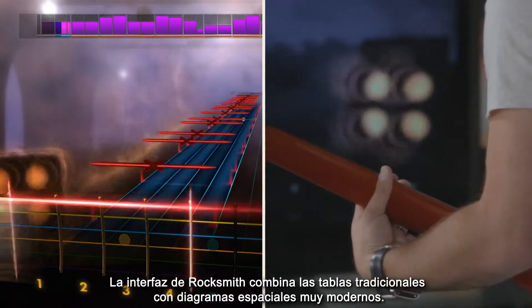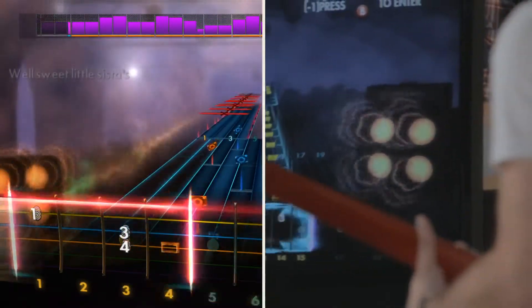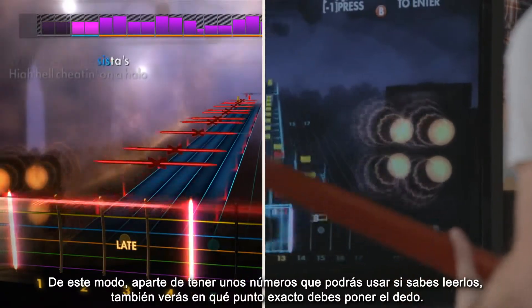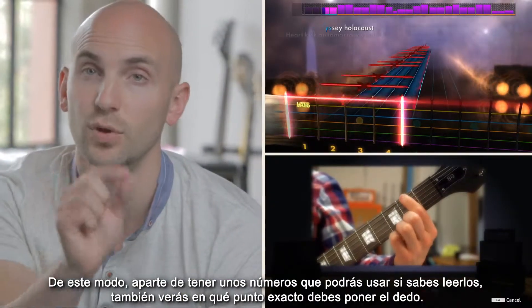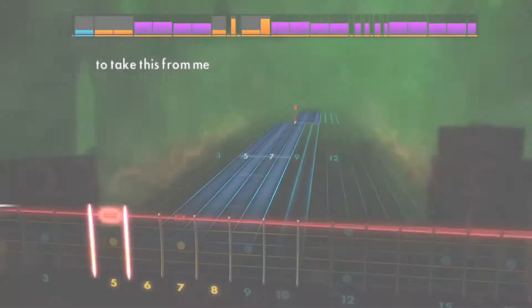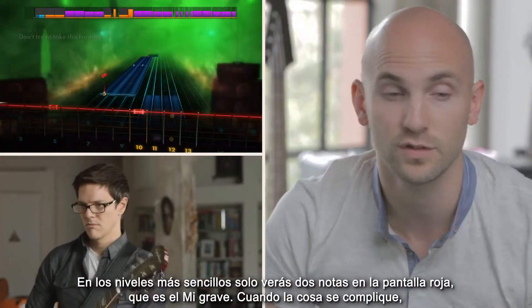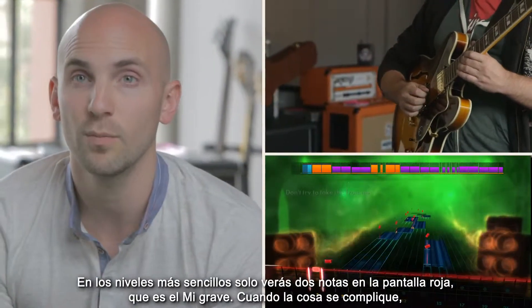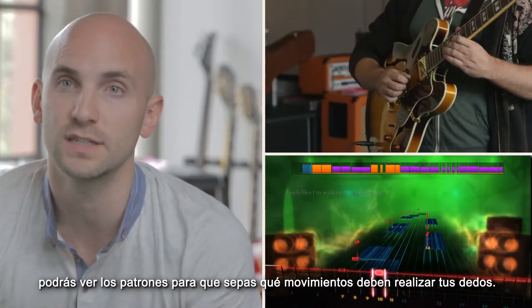The Rocksmith interface marries traditional tablature with a very modern spatial layout. What this gives you is not only the numbers that you can refer to if you know how to read them, but you also get the exact point where you need to put your finger. Even at the simplest levels, you just see two on the red string, which is the low E. But then when it gets much more complex, you see the patterns — the motion that your fingers need to take.